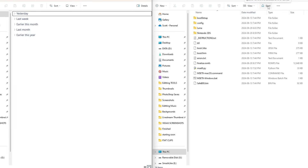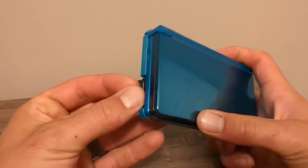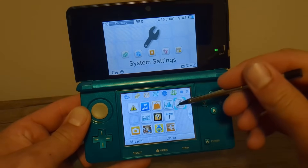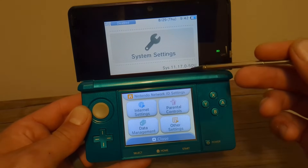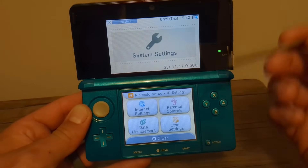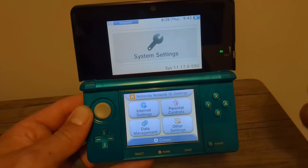Eject your SD card and insert it back into your 3DS. Power on your console. At this point in System Settings, if you are not on 11.17 and did not update before starting this guide, it is safe to do so now and you can update normally as you would for a 3DS.